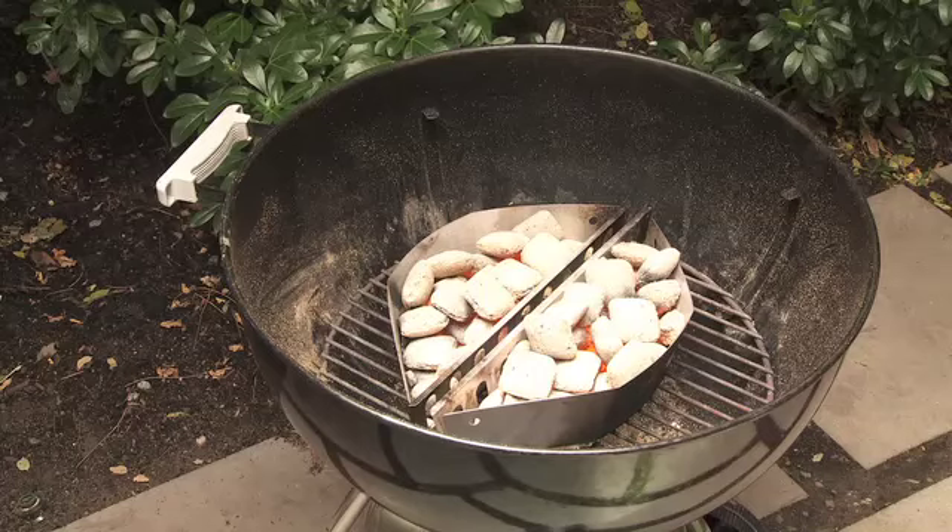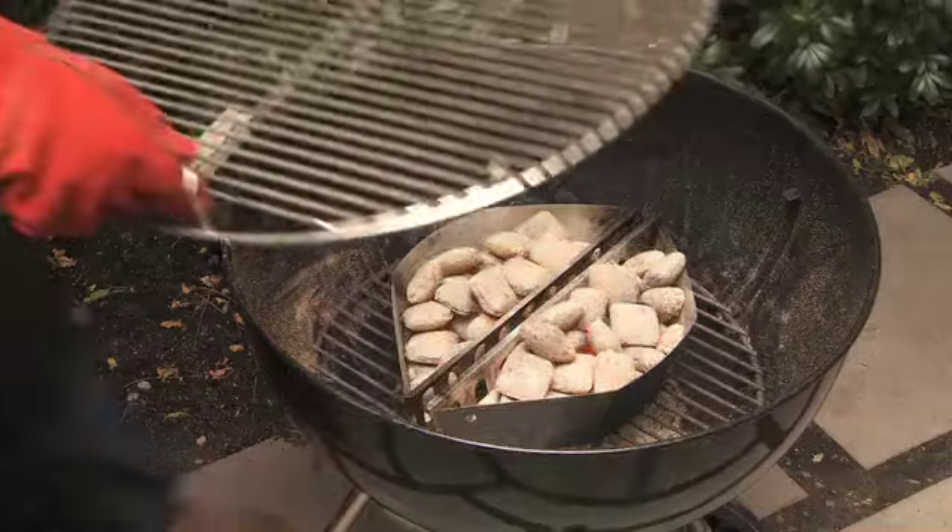If you're setting up for direct cooking, then leave the two baskets together to create a zoned heat source and replace the cooking grill.